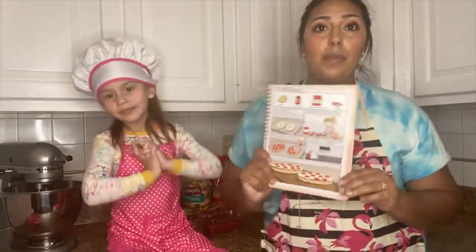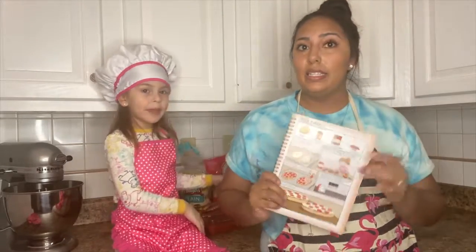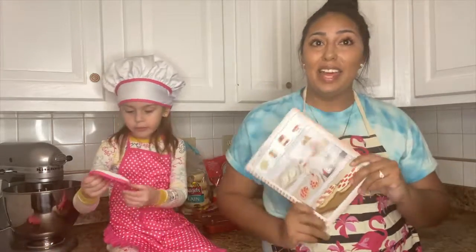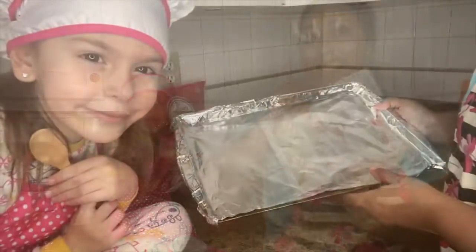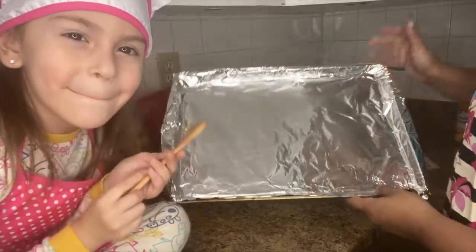We're going to follow the instructions from the book, and I already have the oven going. We moved some stuff to make more space, and now we're going to put this together and show you guys when they're done. The first thing I did is line a baking sheet with some aluminum foil.